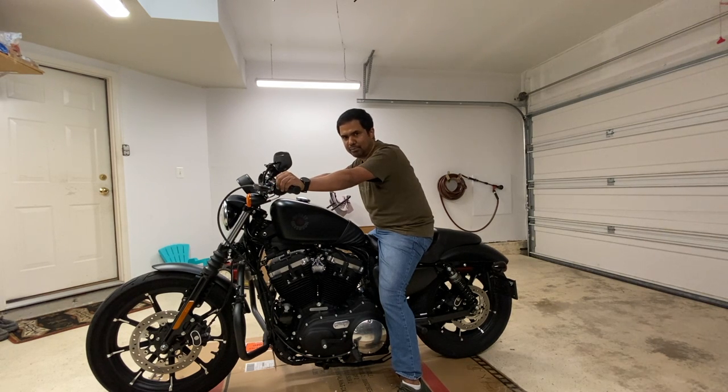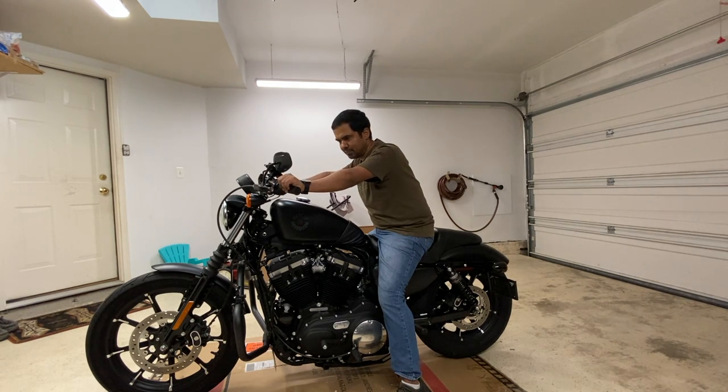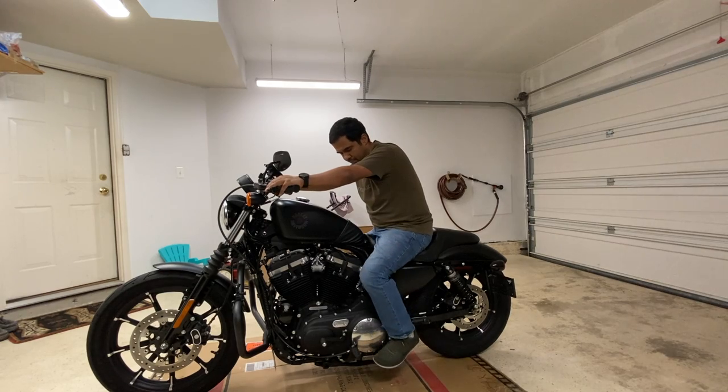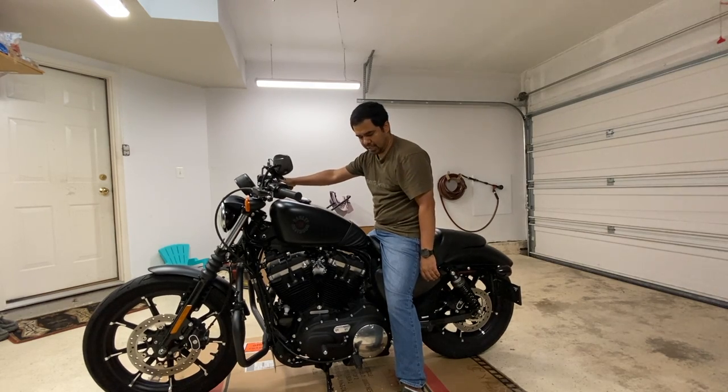I'm guessing this is something that all the Sportster riders — at least the Iron 883 family — would recognize or agree with: this riding position for a long period of time can be a little fatiguing. You tend to get tired and my back starts to give up. Every hour or two I take a quick break. Hoping that when I swap the handlebar, I can get at least half an hour to an hour more of riding at a minimum — I hope that's the case.